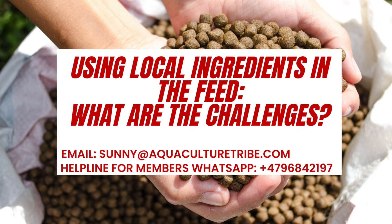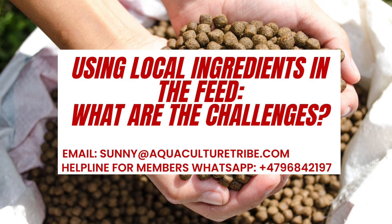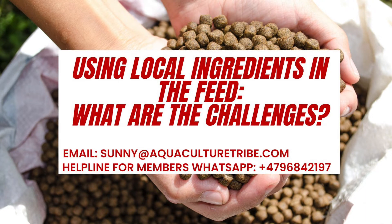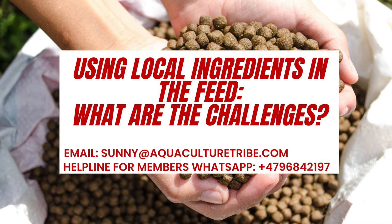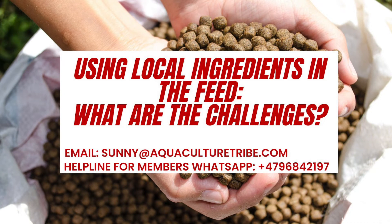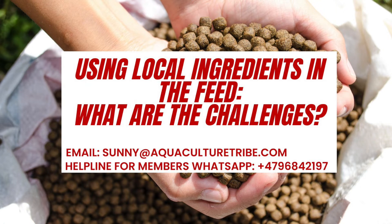So you have to understand these points quite well while you are doing this, and definitely you have to compromise on the quality of the pellets. If you are producing by yourself on a smaller scale, of course the quality of those pellets would not be the same as commercial feed, but still you have to try and improve — and that's what Aquaculture Tribe is all about. It's all about helping you in this journey where you can produce your own fish feed in a more sustainable way with your local ingredients, taking advantage of the lower prices you can get locally, and then changing the recipe or formulation based on that.